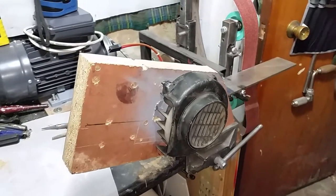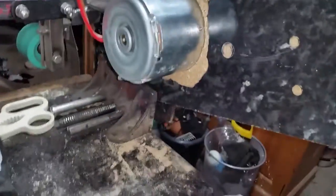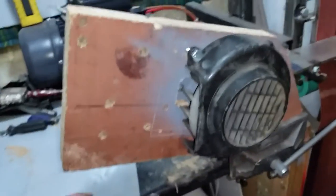I needed a blower to replace the compressor. I had an old 24-volt DC motor, and this cowling is actually off an old scooter engine — this is the cooling fan. I'll just recess the motor a bit; the cooling fan fits fine.